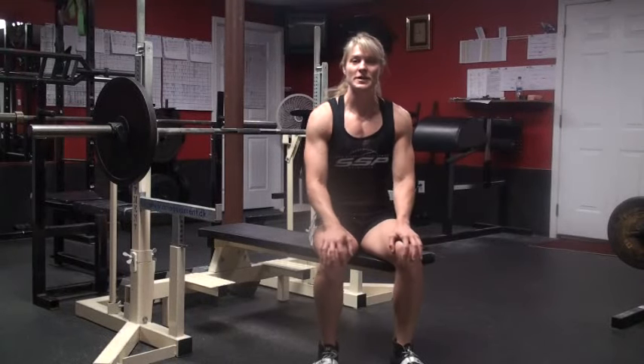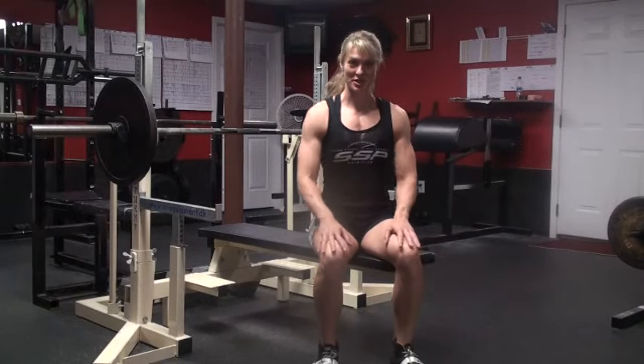Hi, I'm Jennifer Thompson. I'm a four-time IPF World Bench Press Champion, and I'm going to give you a few tips on the bench press.